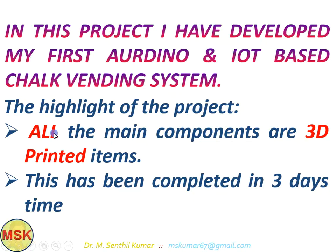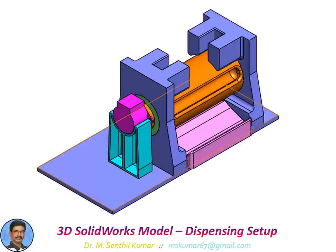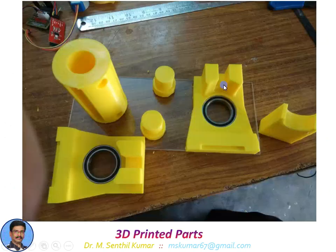The highlights of this project are that all the main components are 3D printed, and it was completed in three days — covering design, 3D printing, and Arduino programming. This is the SolidWorks model showing the various parts and assembly. This is the roller where chalk is collected and dispensed, and this is the stepper motor linked with the Arduino board.